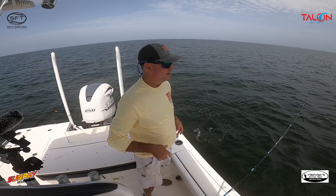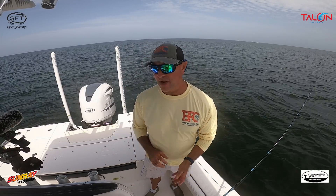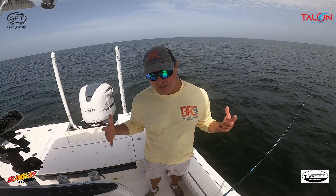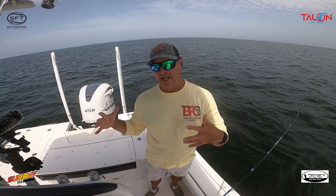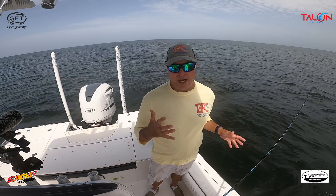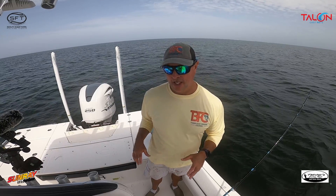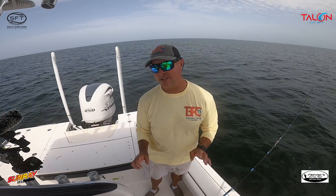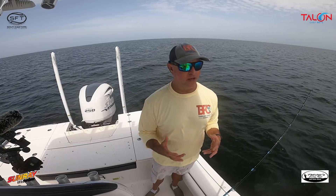As you guys probably know by now, I'm not a huge fish eater. I'll keep fish if my wife says to so we can do a catch, clean, and cook — but she hasn't said that in a while. When I'm out by myself I typically throw fish back. If people are on my boat and want to keep fish I don't have a problem with that, as long as we stay within the legal limit.